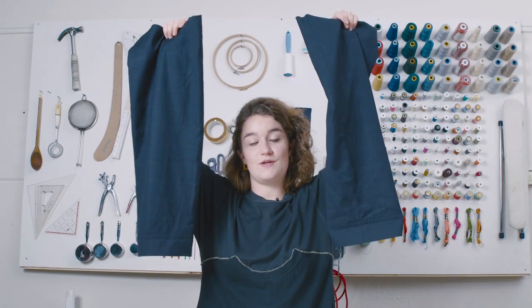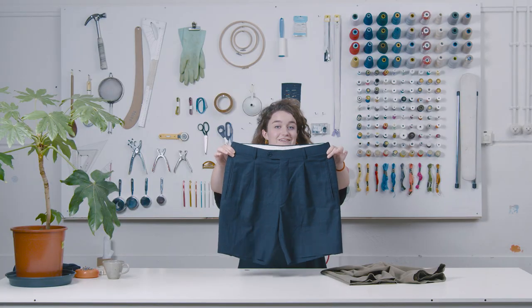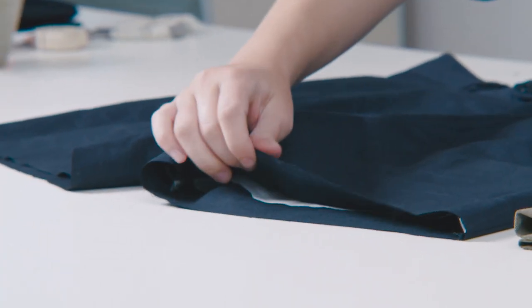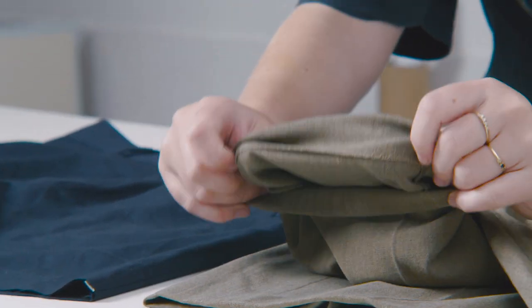Quick tip: you can also use your scraps for other sewing projects. So now this is done — we did it with a roll edge finish. But you can also do it with a clean finish, and you can find instructions for that in the academy.